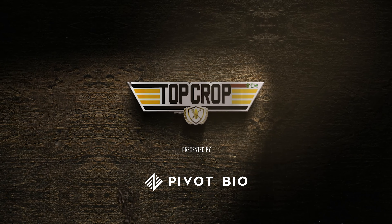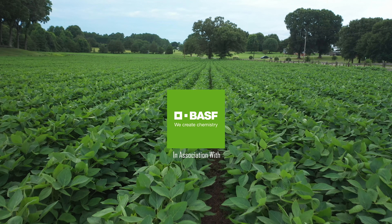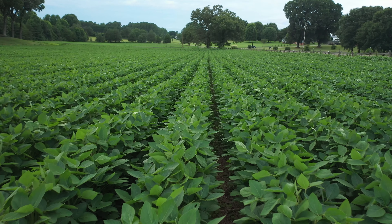So this field here we planted on 30-inch rows. We went to 30-inch rows about three years ago. It's been better for us with some of the foliar sprays we're doing. It allows us to get in the field without running over as much crop.